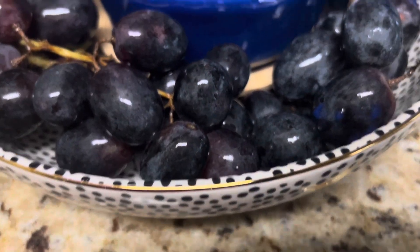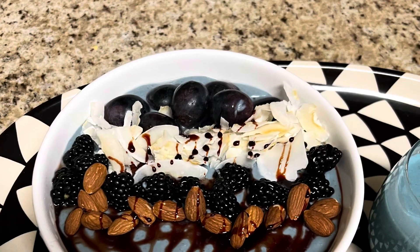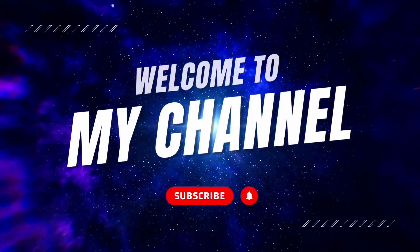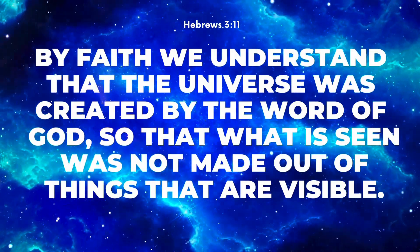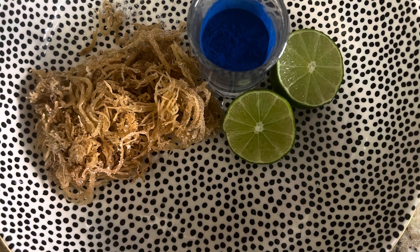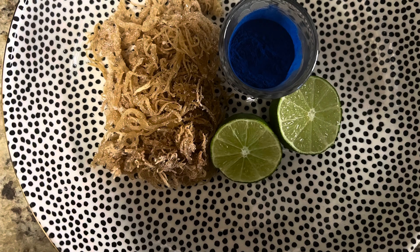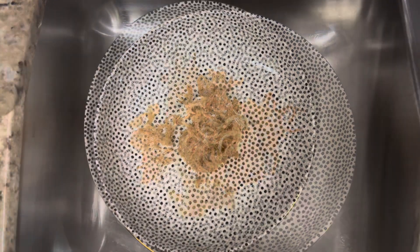Hello guys, welcome back to my channel Righteous Liberty and Bob. Today we'll be creating blue spirulina sea moss gel. We just want to give God all the thanks and glory and praise for the beautiful bounty he's allowed us to consume here on earth, so that our food can be our healing. Remember to like, share, and subscribe. First you will need a large lime, a package of sea moss, and blue spirulina — you can omit that ingredient if you'd like.